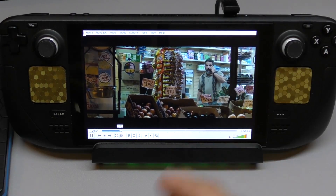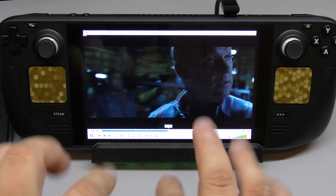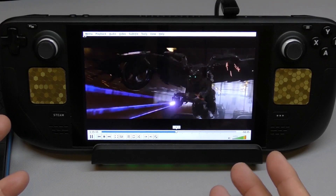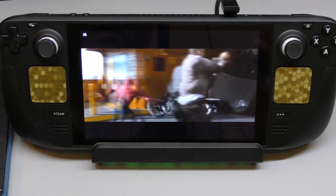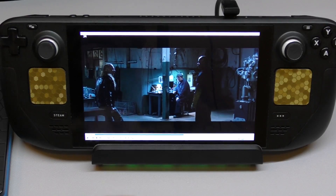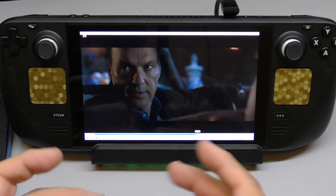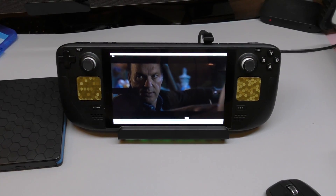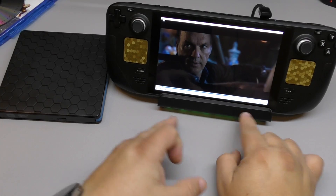It works just like a regular movie — you can jump ahead. As you see here, it's compatible with your fingers so you can just touch the screen. That looks beautiful. You can actually go full screen as well. Full screen — there you go. You can pause the movie. So as you see, it is possible to actually hook up an optical drive to your Steam Deck via a dock.